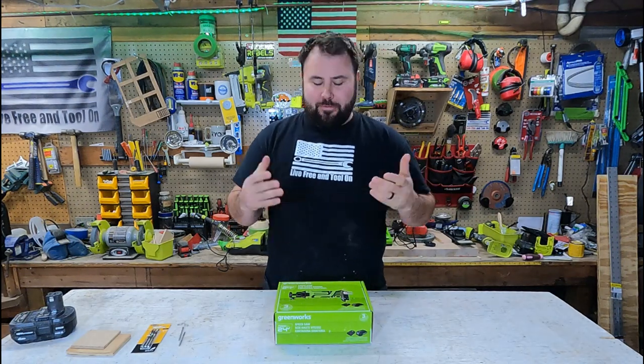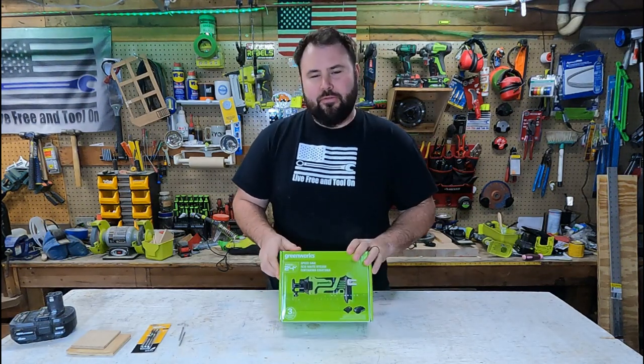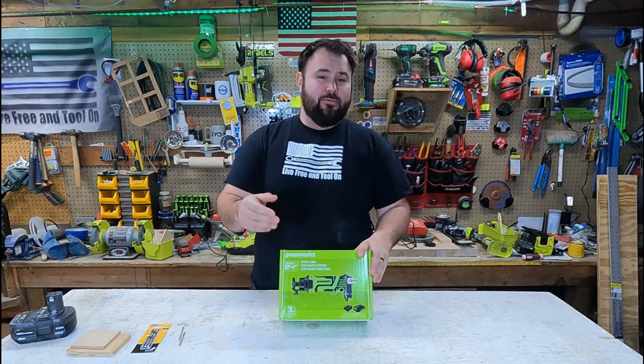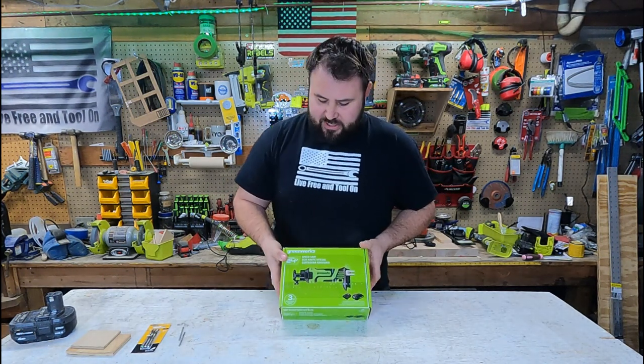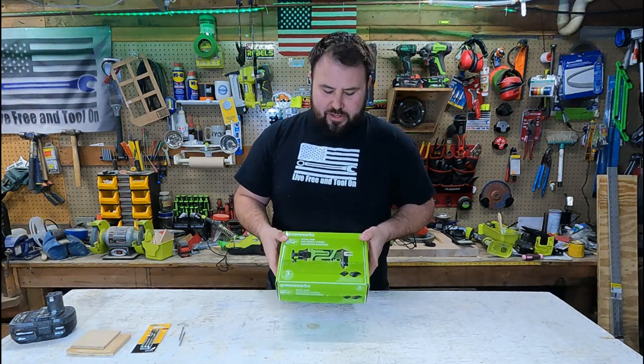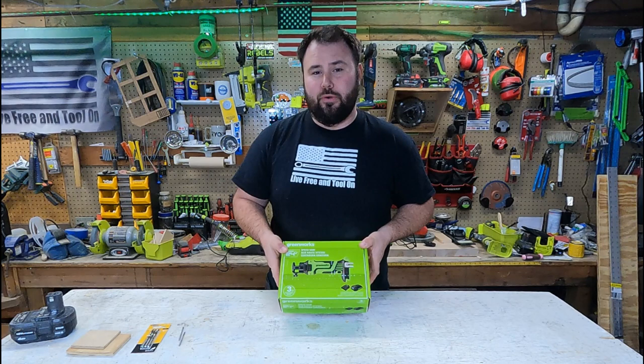Hey everybody, welcome back to Live Free in Toulon. Today we have something special for you. If you've been watching any of my other videos, you know that I've been talking about Greenworks and they've sent me a few tools. Well, they've done it again and this time we were sent the 24 volt speed saw. Now this is a very, very useful tool.